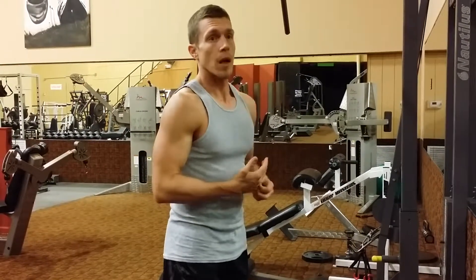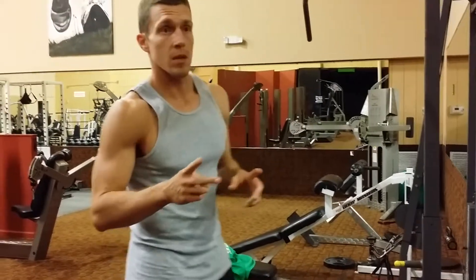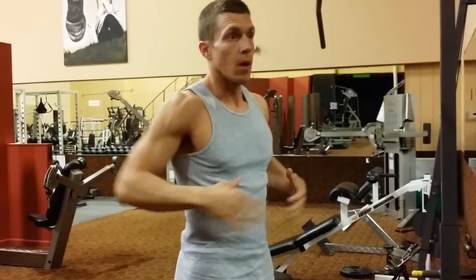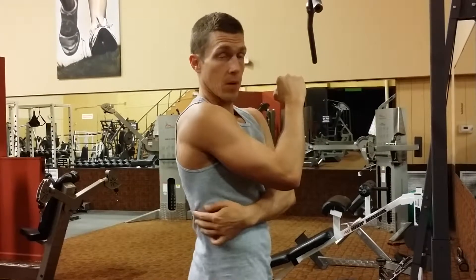This is a lat pulldown. You can do this one with a couple different grips. You'll usually see one of two things: either a really wide grip, which is going to help hit higher up in the lats and give that width, or a closer grip pulling down, which is going to help those lower lats where they come down and connect.